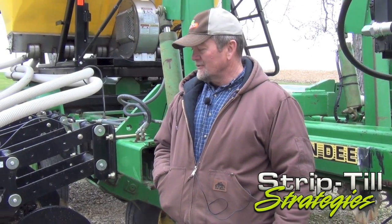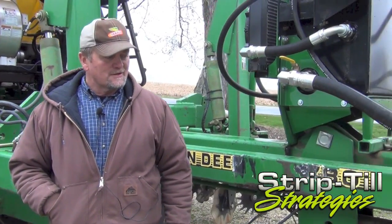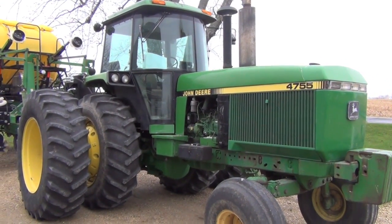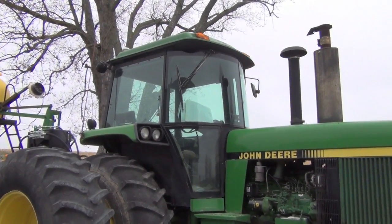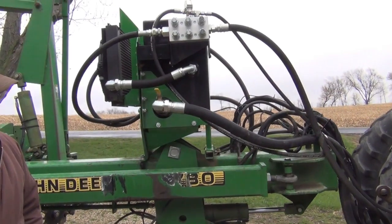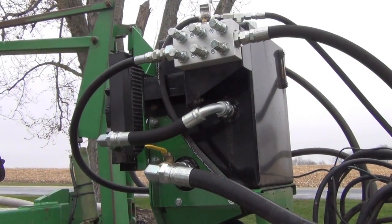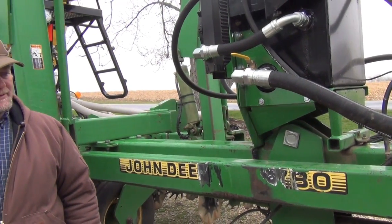Components: Dawn Pluribus units, the new generation, with a Montag fertilizer delivery system mounted on top. I pull this with a 4755 John Deere two-wheel drive — it doesn't have any trouble pulling this 30-foot 12-row bar. The only issue I have is the lack of hydraulic flow, so we mounted a command hydraulic system, PTO pump, to run the Montag fertilizer delivery system. It works very, very well, giving us the range of speed with the hydraulic flow required for this unit.